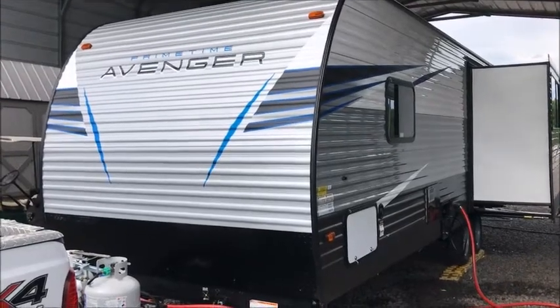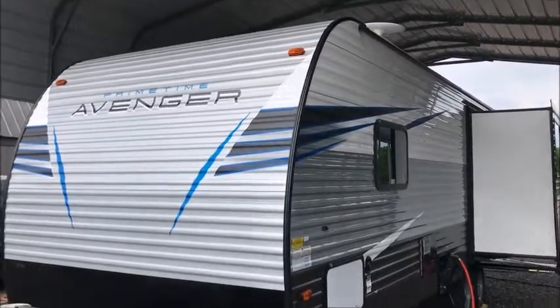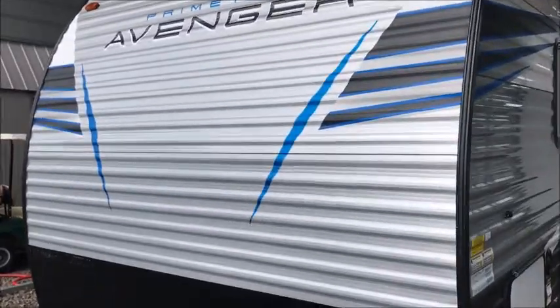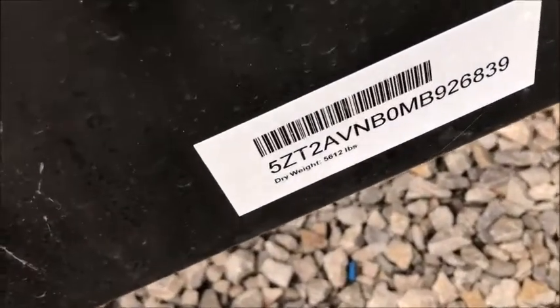This morning I'm shooting a video of one of our brand new Primetime Avengers. This is a really neat layout. This Primetime is only 29 feet from the ball to the bumper, so if you're looking for a shorter bumper-pull camper, this might be a good one. The dry weight is 5,612 pounds.